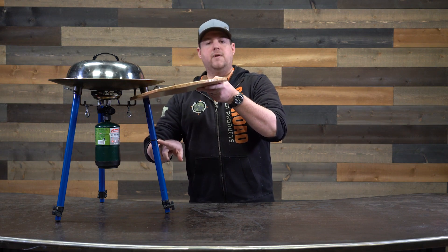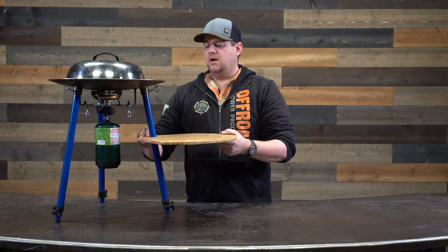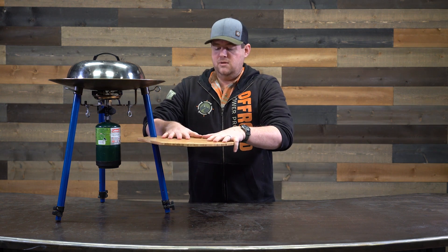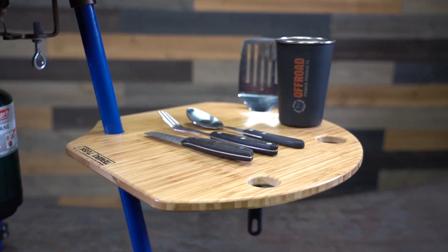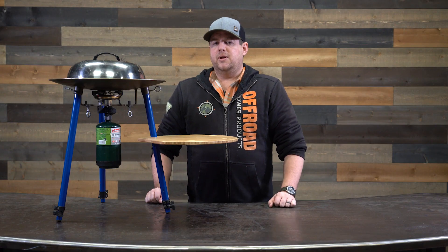Down here we do have an O-ring just as a safety stop — a temporary stop — so it's right there. It really does hold up; giving it a good push, it's not going anywhere. That'd be perfect for your spatulas, your tongs, your spices, your cold beverage if you will — it'll keep all of that in place.